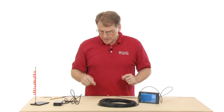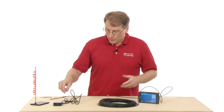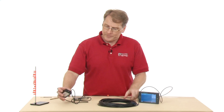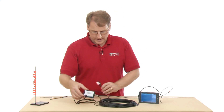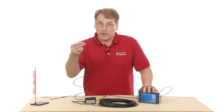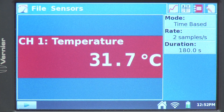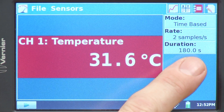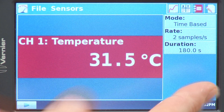Once we get this all measured off, we'll be ready to collect data. I need to have the probe plugged into the sensor end and then plug it into an analog port — I'll plug it into Channel 1. We can see the default settings for the probe on the LabQuest 2: temperature in degrees C, a time-based graph, two samples per second, 180 seconds.